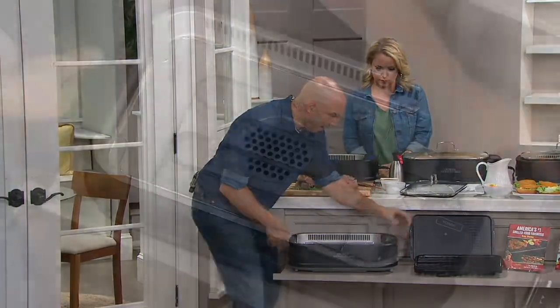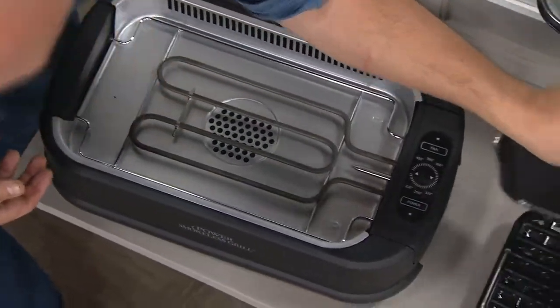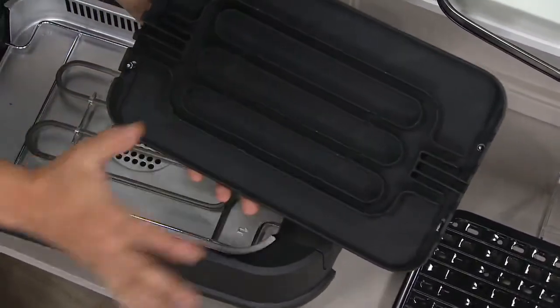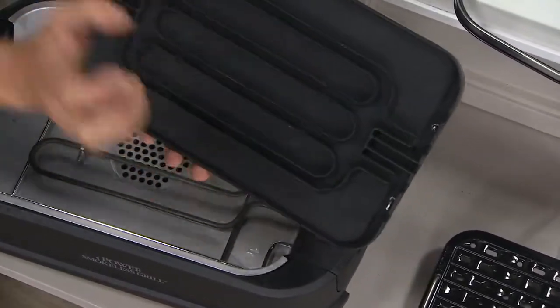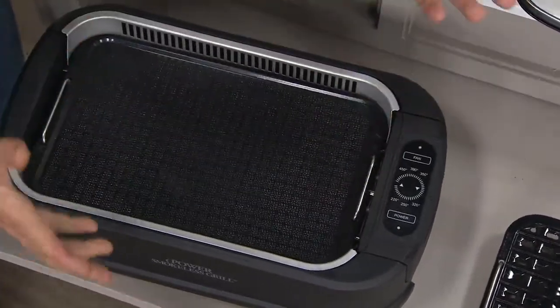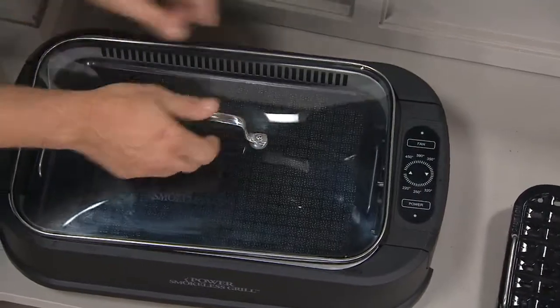I'm going to drop the electronics back in, and this time I'll put the griddle top back in to show you. The griddle top has the same channel, so the heat source stays right up under the griddle — that's why you get great control. One touch, easy, simple, easy to use. Just pop that back in, and you're ready to go.